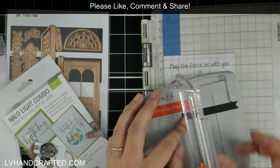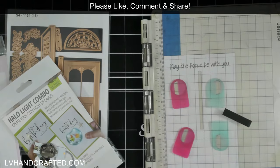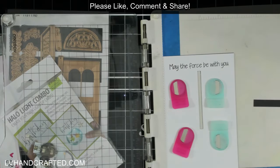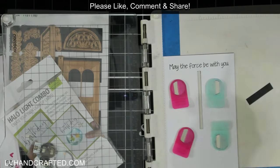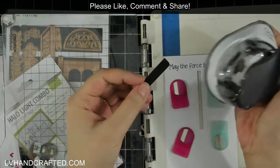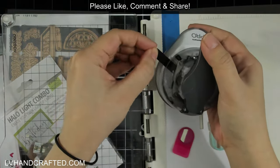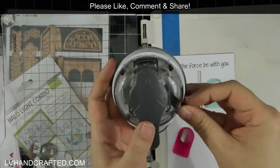Before I get to the images I want to stamp, I need to create the actual handle of the sword. I didn't have a die that worked out to the length I wanted, so I just took a bit of scrap black cardstock and cut it down to the right length. I'm going to take off those sharp corners with a corner rounder just to make it feel a little bit more like the handle of a sword.